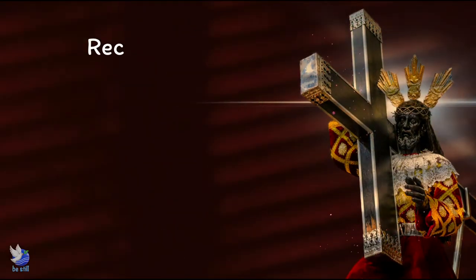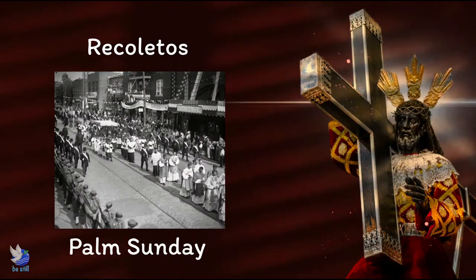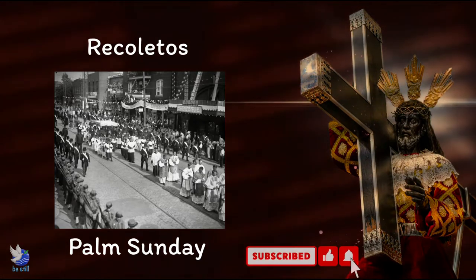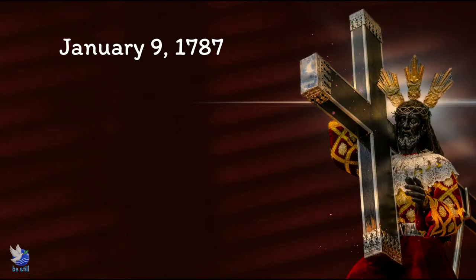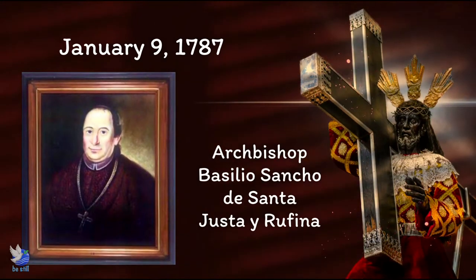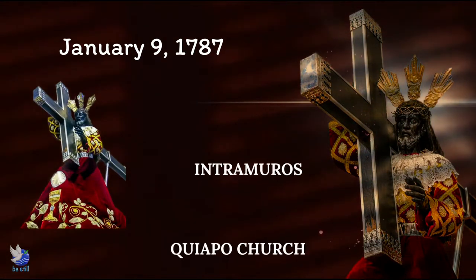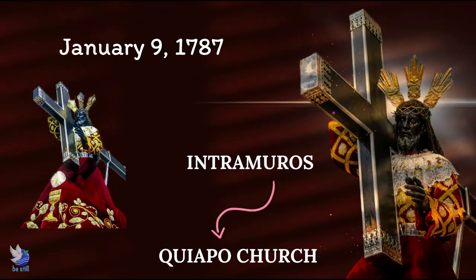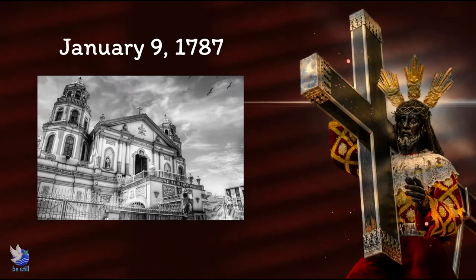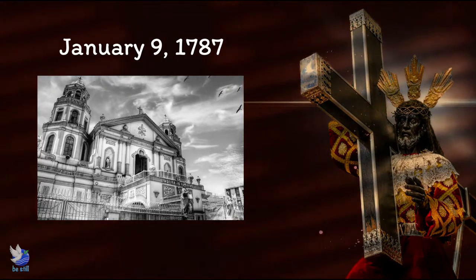The images brought were kept by the Recolletos. They were brought out every Palm Sunday when the Passion of Christ was read, until the war destroyed them. On January 9, 1787, Archbishop Basilio Sancho de Santa Justa y Rufina ordered the Nazareno image to be transferred from Intramuros to the Church of Quiapo. The secular-administered church then made it an annual habit to bring out the image and parade it on the streets to commemorate its transfer.